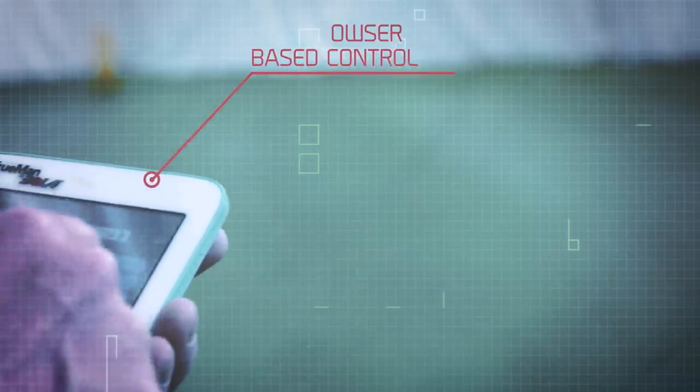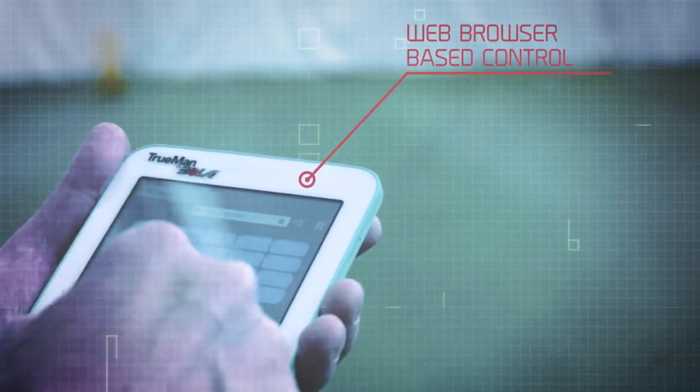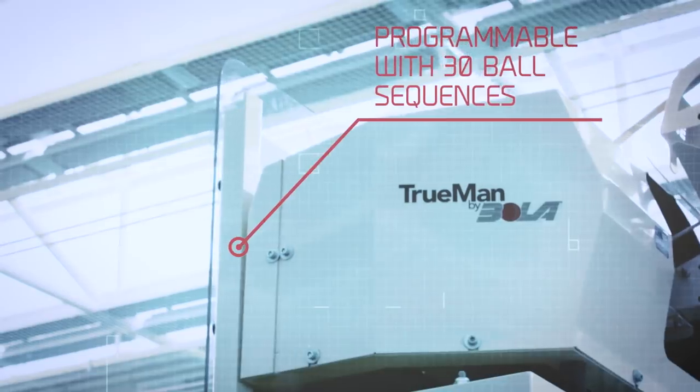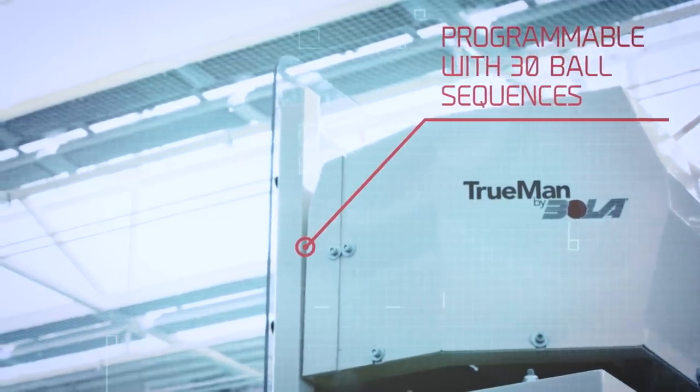Using a web browser-based control, compatible on most Wi-Fi-enabled devices, the Truman is programmable with 30 ball sequences and comes with 10 different animation options as standard.